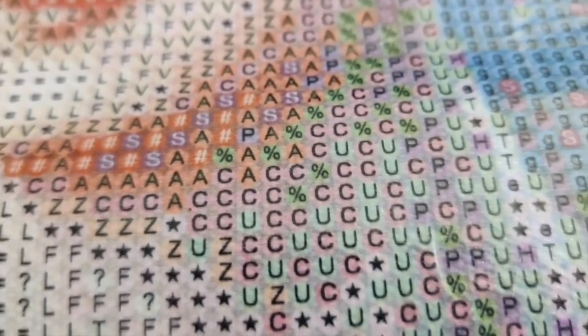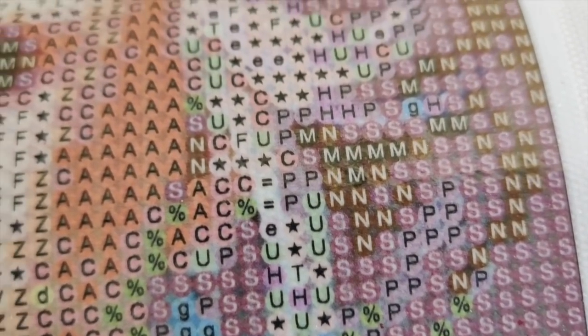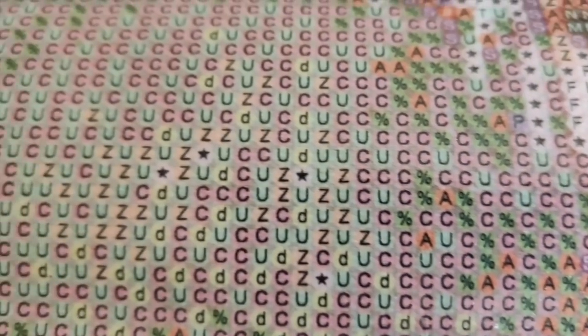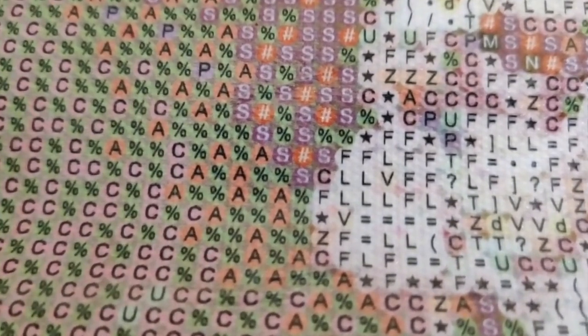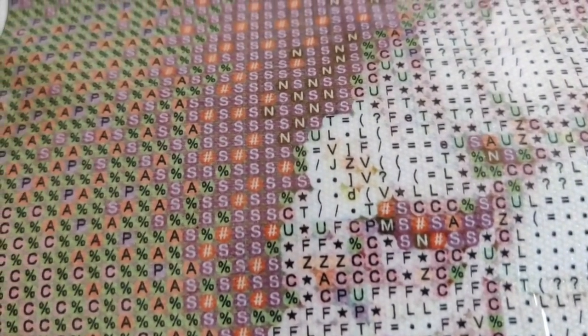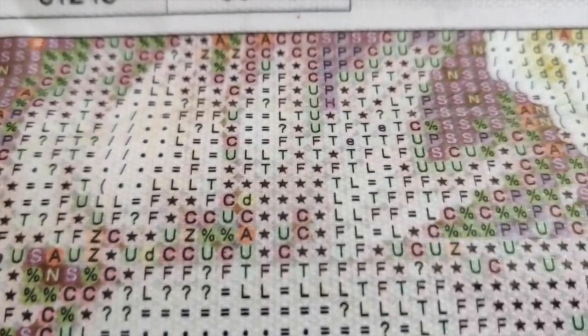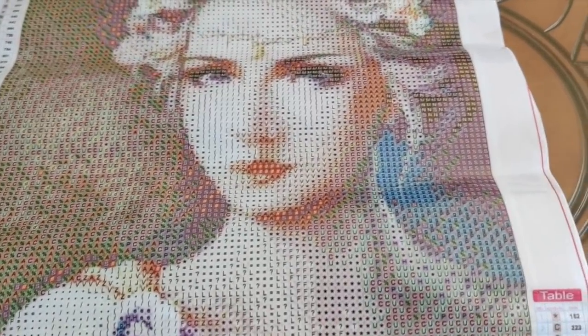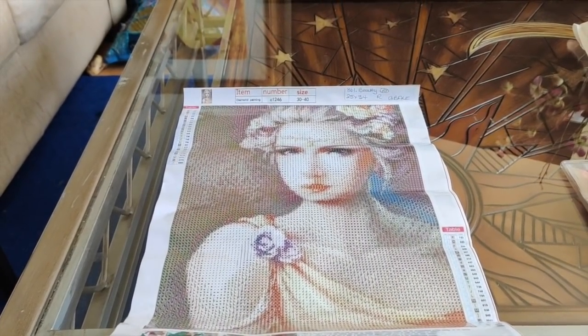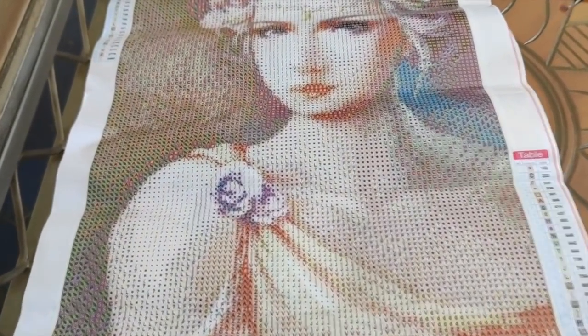Still looking for the hashtag — there it is. Look how clear that is! This is an absolute win. Everything about this I would say is perfect. It's a nice canvas, the image is beautiful, the shading is fantastic, and the symbols are really clear.